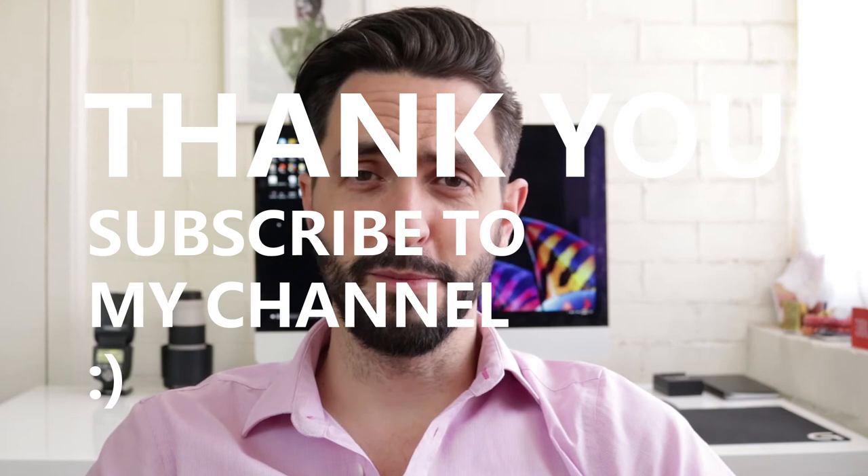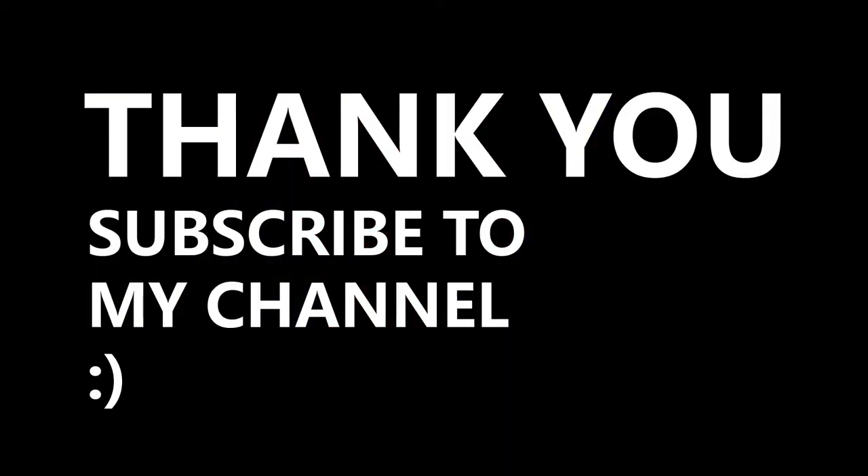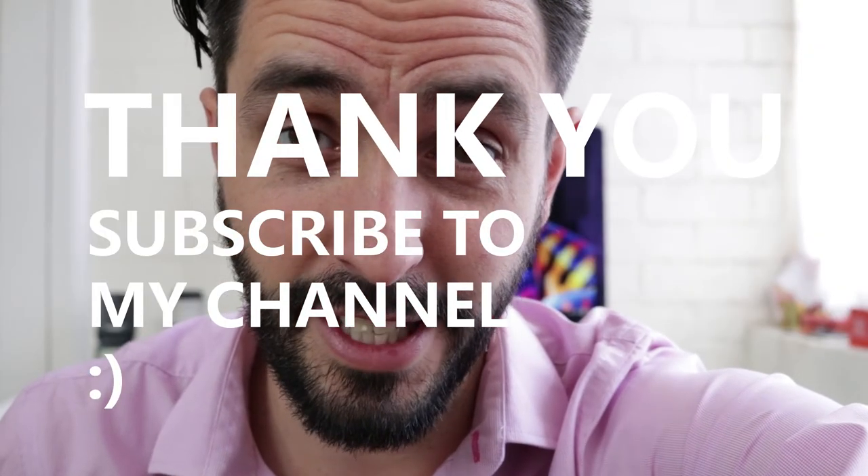I hope you enjoyed this video. Thumbs up if you liked it, and if you loved it, please subscribe to my channel — I'll see you very soon.